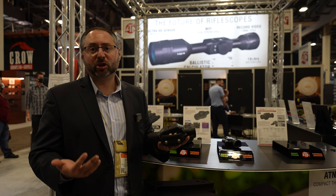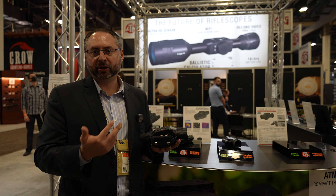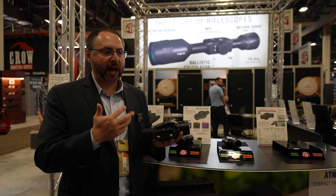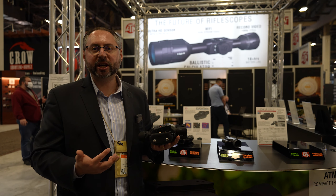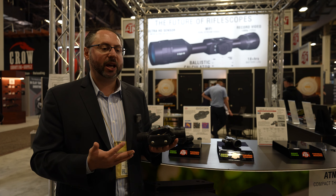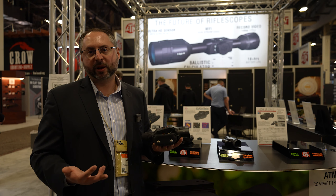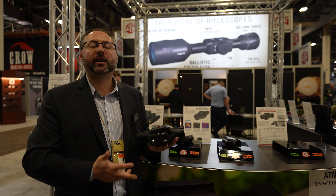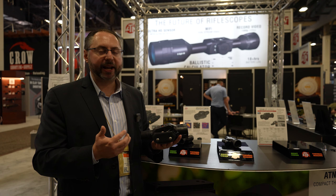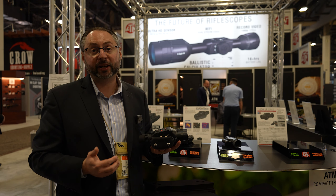As you may know, thermal is fantastic for adverse conditions — lighting conditions, fog, light fog, and foliage. Having a good thermal device is key when predator hunting because you need to constantly survey the scene and make sure you don't get winded. If you have several coyotes come up on you and you want to make that quad or triple, you want to have something to pick them up from long range and set up to ensure you have good quality numbers by the end of the night or the tournament.